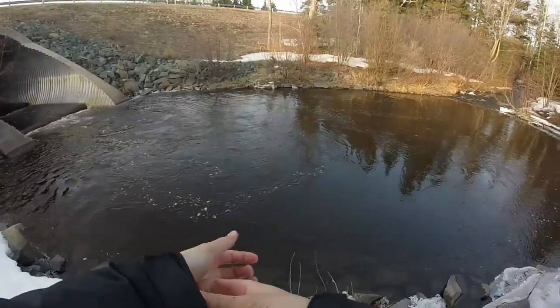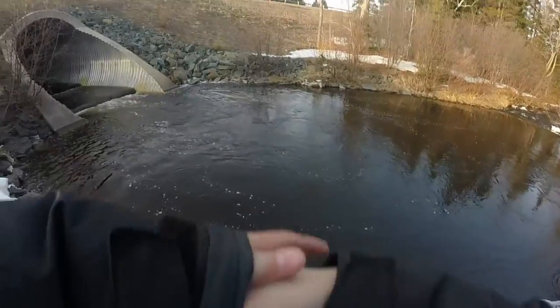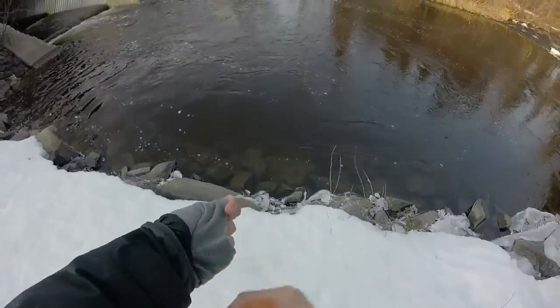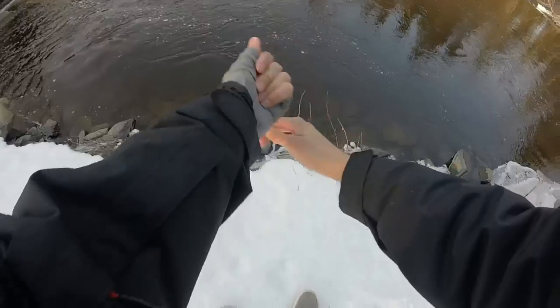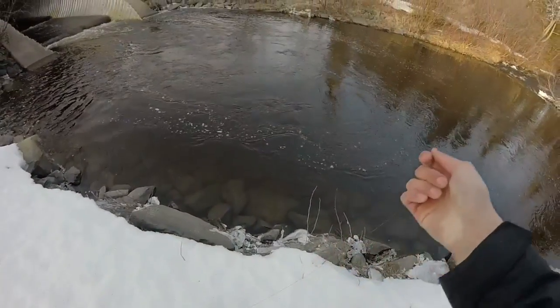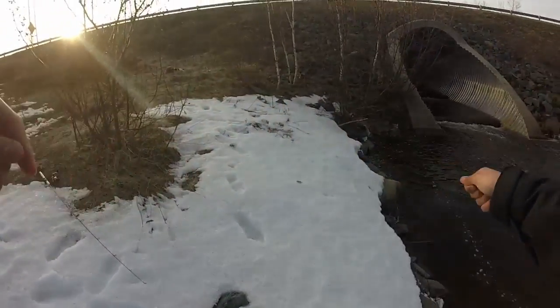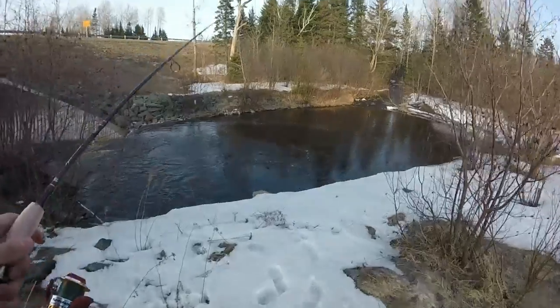I have to wrap this line around my hands carefully because braid will cut you — it has cut me before. I really don't like having to snap off lines. I should probably have cast over there, that might have given me better luck. So I wrapped it and snapped off. I'm going to rig back up with something else and I'll come back.